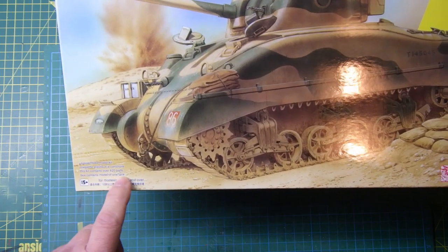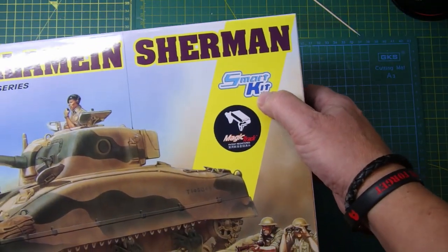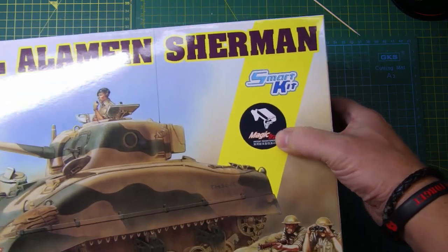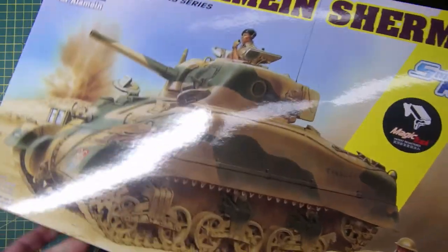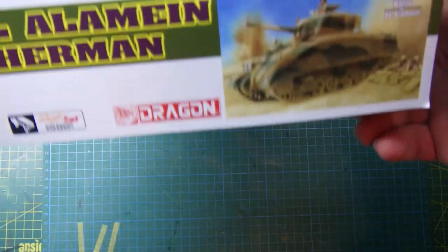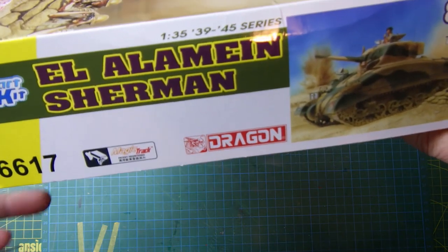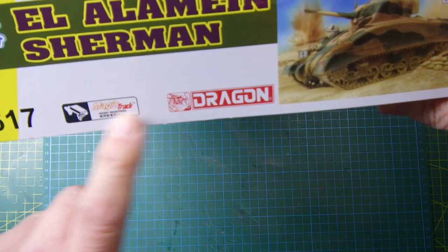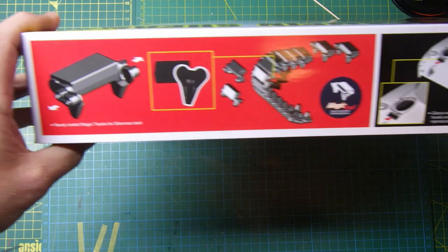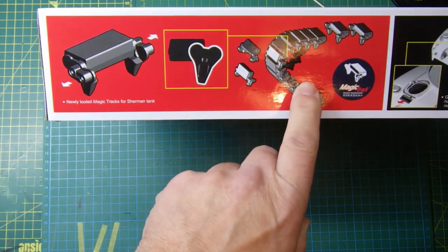It's for modellers age 15 and over and contains 420 parts, and a model of one tank. It's part of their Smart Kit range and has Magic Tracks - I don't know what they are yet, but we'll have a look. The end of the box covers the El Alamein Sherman, the part number, and Magic Track.